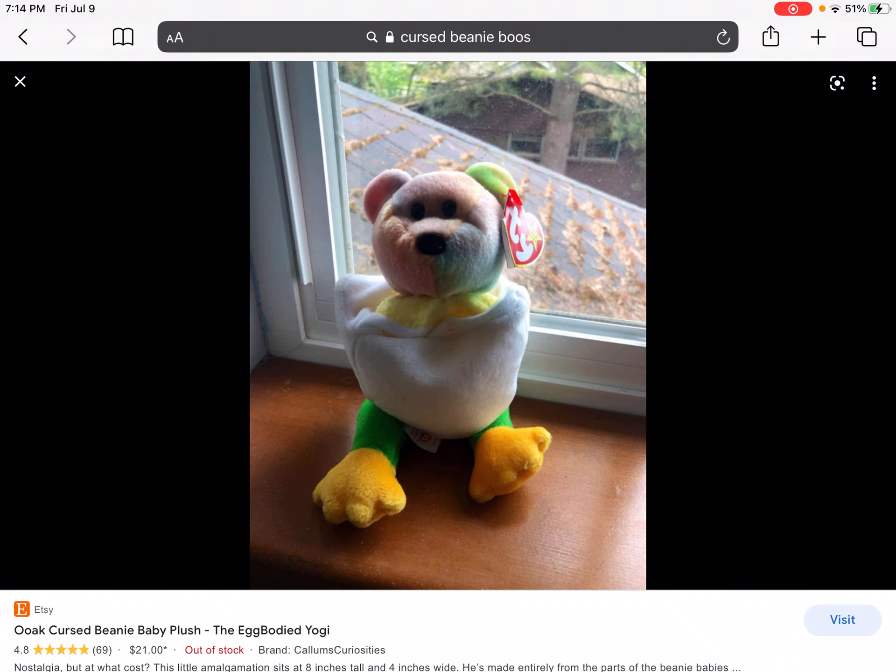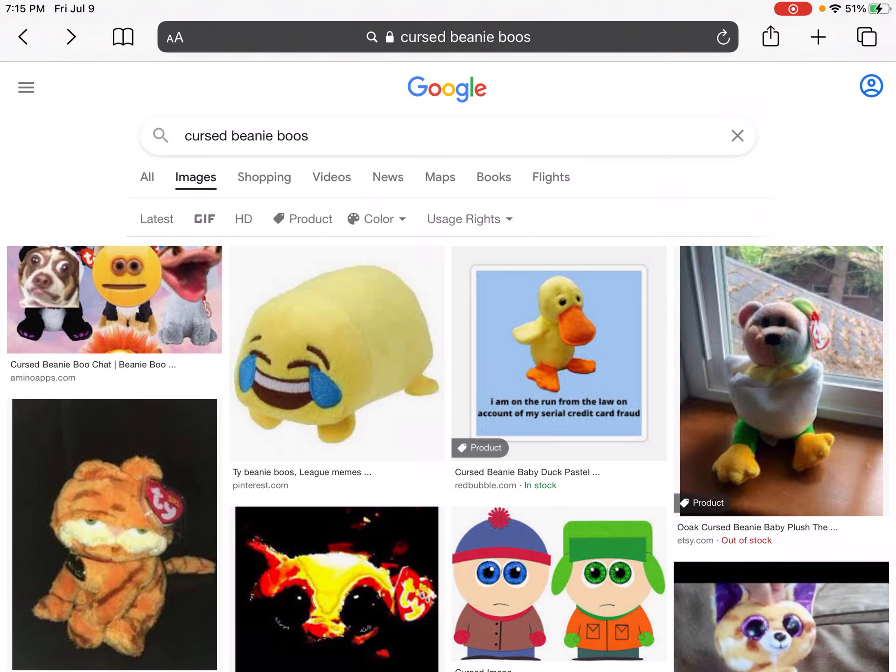It looks like the egg boy, the Yogi Cool. I think this might be Hope — I had two of these beanie boos, I had the Chicky, the chick and the egg, and the top part. I think it's Hope the bear, not the beanie boo. Yeah, I think it's just a mix of three random beanie boos and beanie babies. Yeah, that's it.